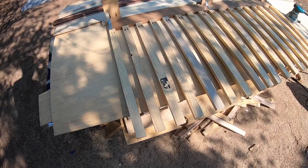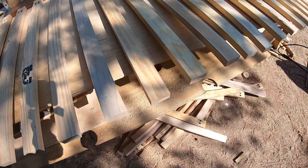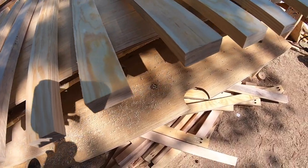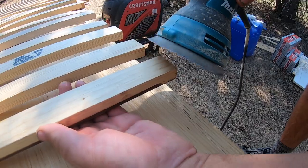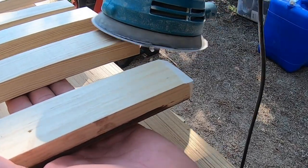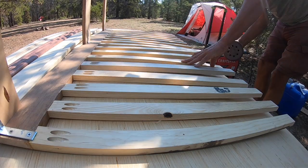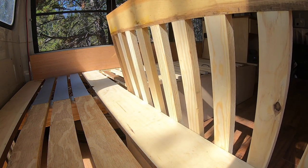I switched over about three-quarters or half of these pieces that were plywood to solid pine pieces. What I'm going to do is sand off or bevel an edge kind of down on all of these and on the corners, so that it's easier to slide in and out. That should do the trick and we'll be all good.